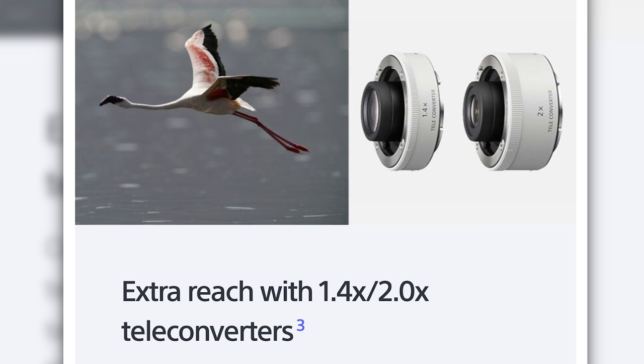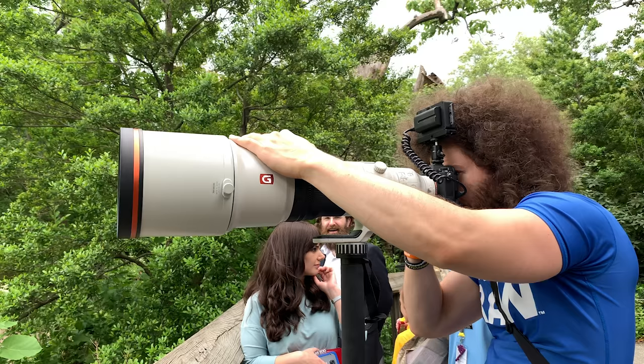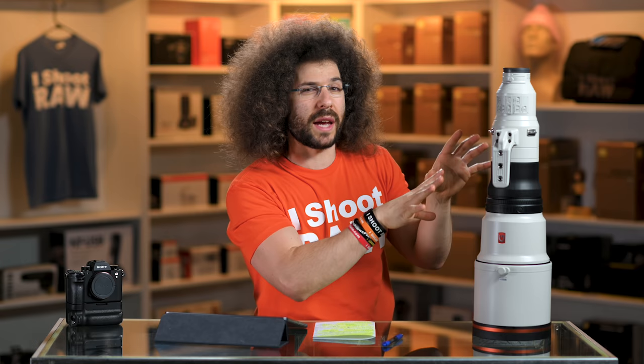If you like to use teleconverters like the 1.4x and 2x, Sony says they're going to work really well on this lens because the data just passes through from the teleconverter to the lens with no moving parts in between, so it should focus super fast. I didn't have any teleconverters to shoot with — I just shot it at 600 millimeters.